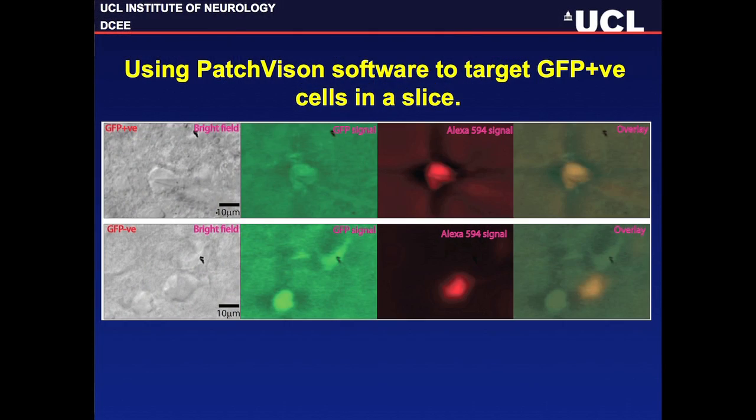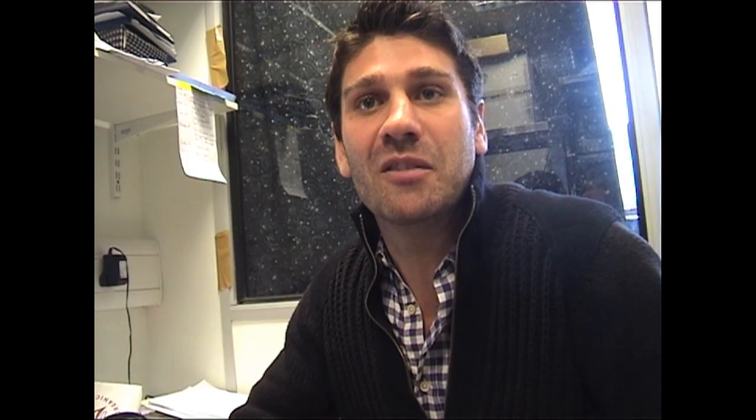At the same time, with my intracellular pipette I have a red dye, and at the end of the experiment I can then look at the green fluorescence — which is the tag for the protein — versus the red fluorescence, which would be the neuron that I've patched. If they overlay, that's a confirmation that I've patched the cell that I was targeting.